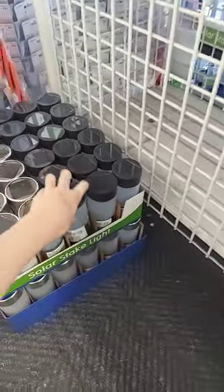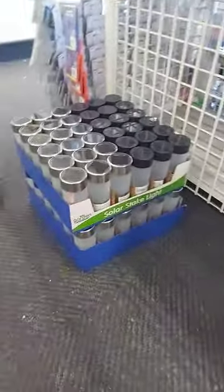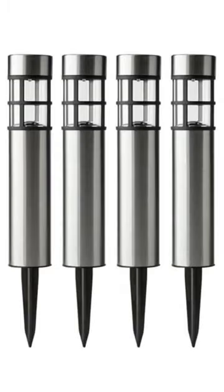They're the first Dollar Tree solar ring lights I've ever seen to have frosted glass, and they're only $1.25. These will pair perfectly with the Walmart ones, which look like this or this.